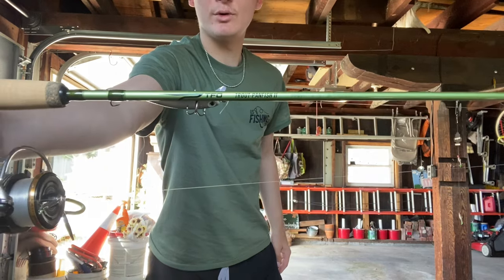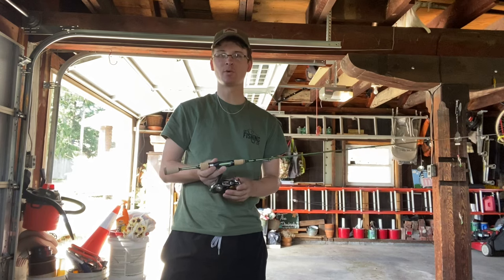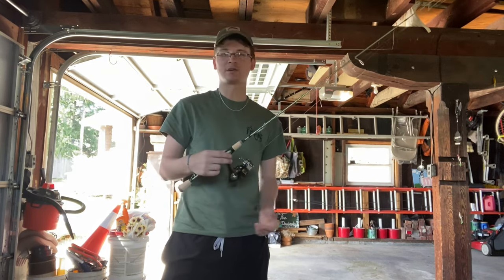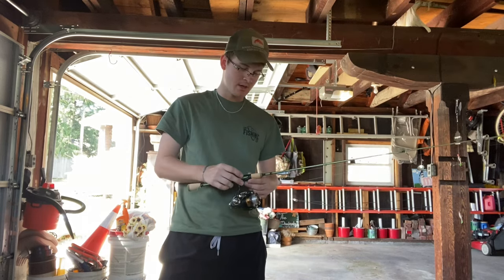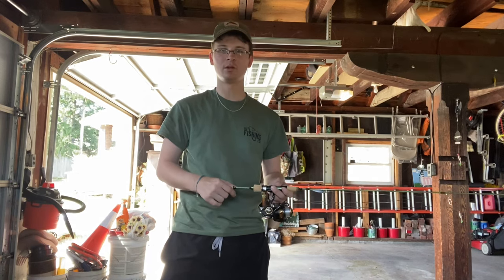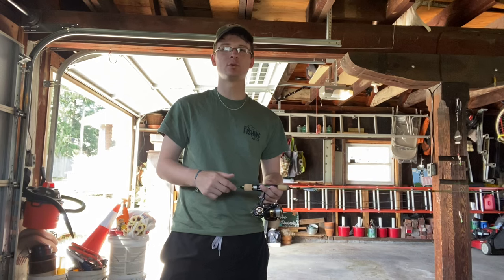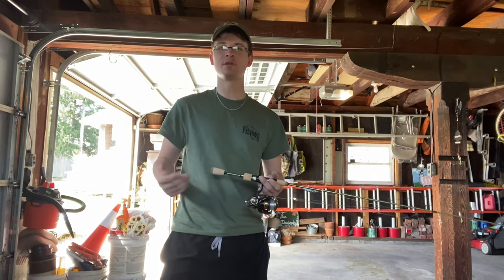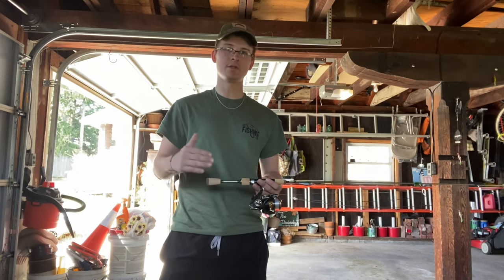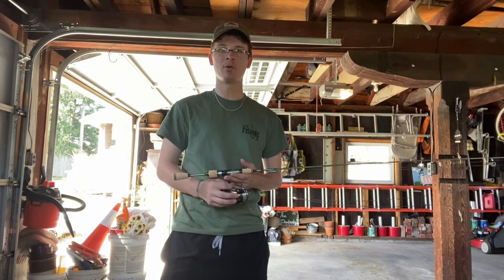This is a rod I've been wanting to get a hold of for a while. I went with the 6'1 one-piece ultralight — it's a fast action, it's a great rod. I wanted to do rod reviews because I think it's important to give people accurate and first-hand information. Even if I help one person that's in the market for a new rod, that's really important to me.